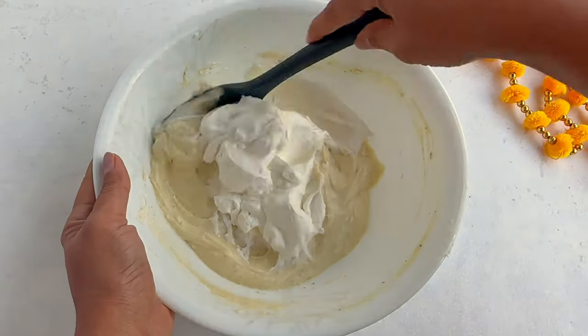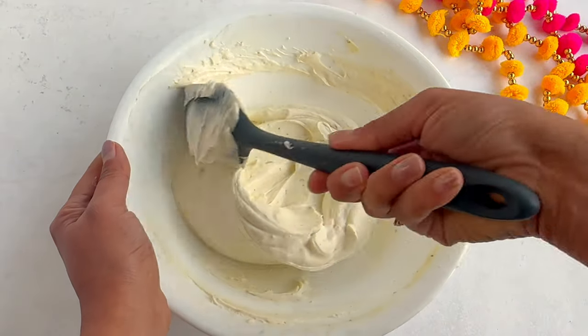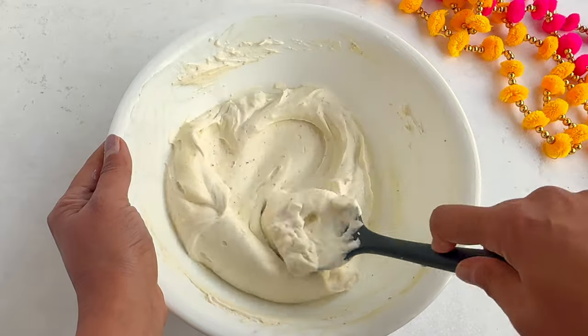Combine slowly so that you don't deflate the airy whipped cream. The cheesecake filling is ready. You can fill it with a spoon in the dessert cups, or you can add it to a piping bag.